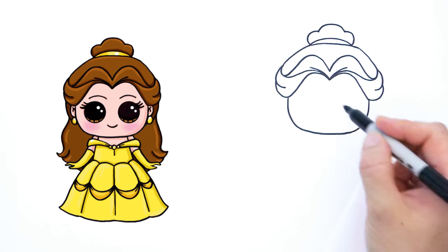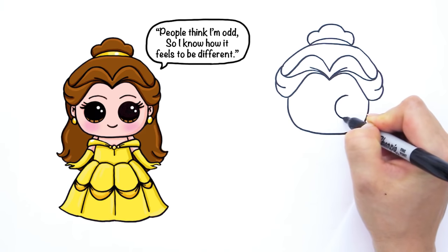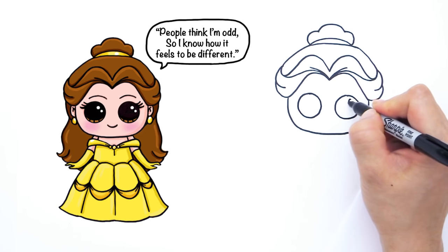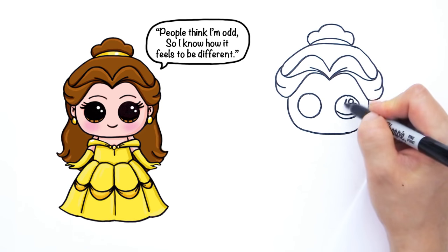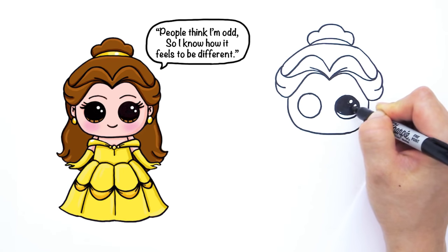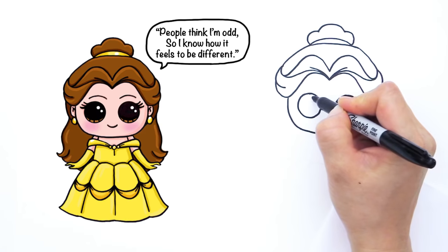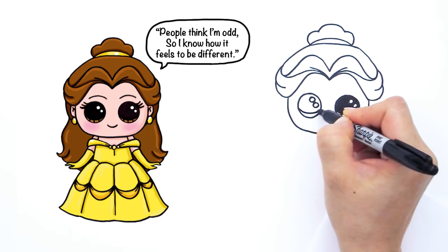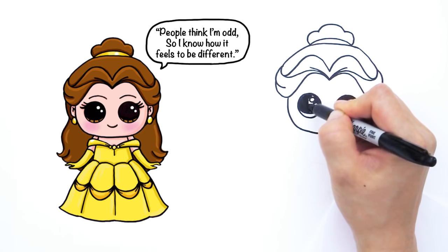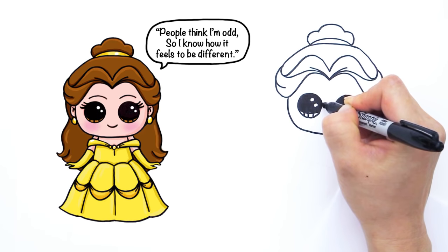Now let's go back in and draw her beautiful face before we finish off the rest of her hair. We're going to give her two beautiful big Draw So Cute eyes — two big circles right here like that, and another one right here. Two small circles inside for highlights, a curve line at the bottom, and let's shade in the top. Lines at the bottom like that. Same thing on the other side — two small circles like that and the curved line at the bottom like that.